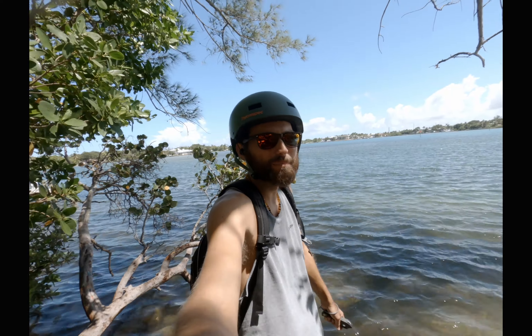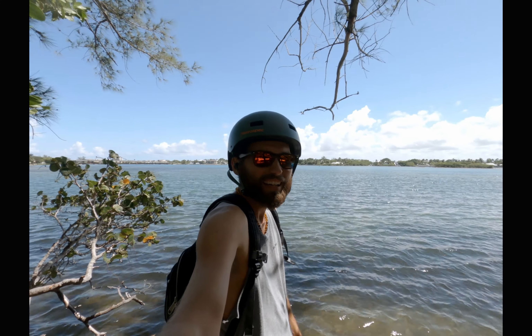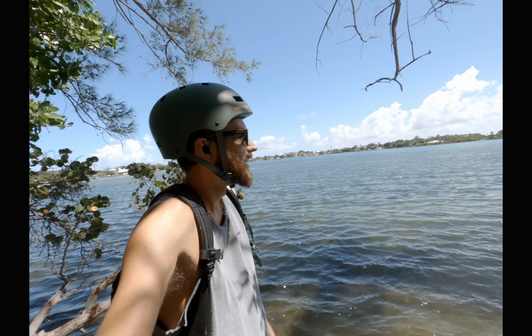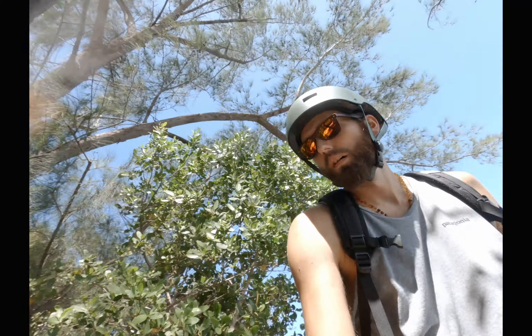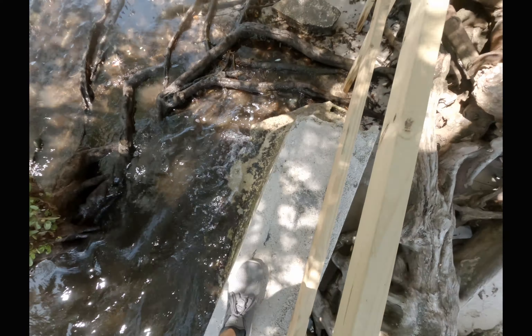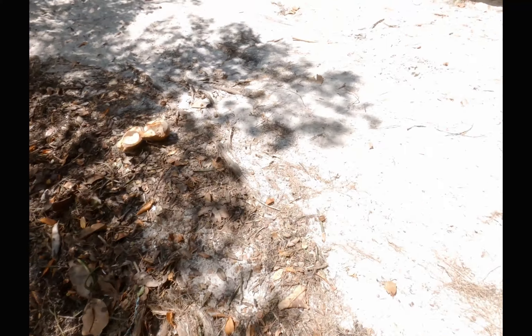How can you be upset on a day like this? This is amazing — and because of my skateboard I can come out here without even a problem. It just opens up doors, you know — it's kind of the best thing about it, the opportunities and adventures. All right, let's head back home. Maybe I'll try a little slow motion shot coming up the hill here.